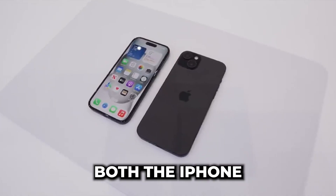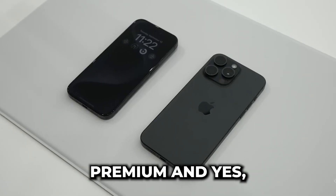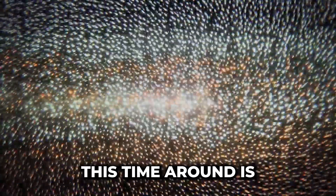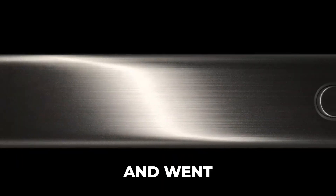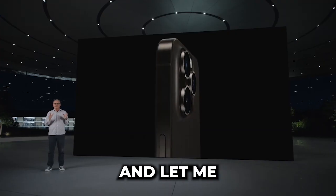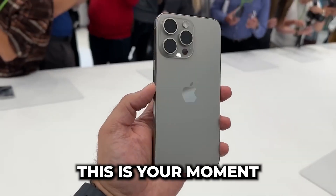First things first, both the iPhone 15 and iPhone 15 Pro come with a design that screams Apple — sleek, premium, and still instantly recognizable. But there are some notable changes. The big design shift this time around is the materials. Apple ditched the stainless steel frame from the previous model and went with titanium for the 15 Pro. It's not just about aesthetics, it's about durability and weight. These devices are noticeably lighter. If you've ever felt the need for a lighter iPhone, this is your moment.